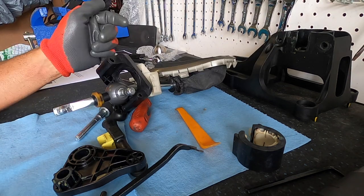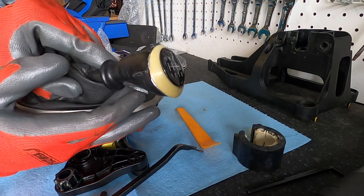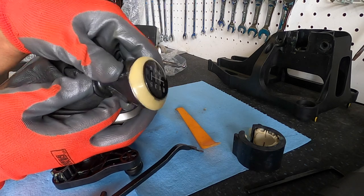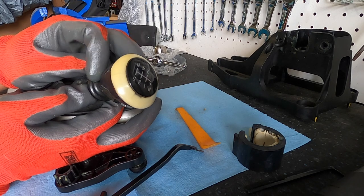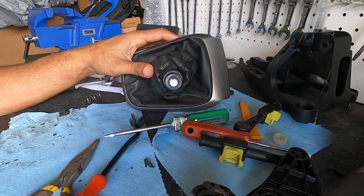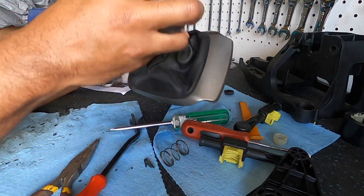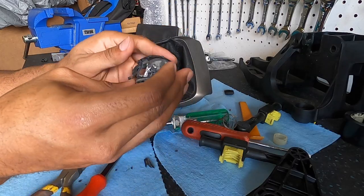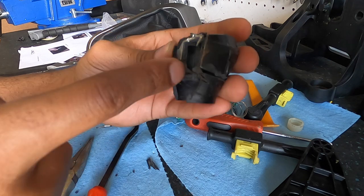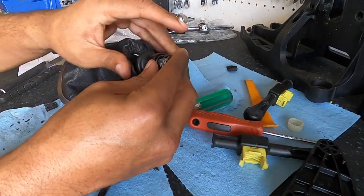Now we need to remove the stock shift knob — the top part. The OEM ones always tear up and disintegrate. It's a press-fit knob, so it takes a lot of force and you'll likely destroy it in the process, which is fine since we're replacing it. I ended up taking it to the ground and using a circular saw to cut a groove down the side of the knob, then used large pliers to pry off pieces until it came off.